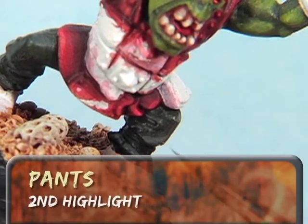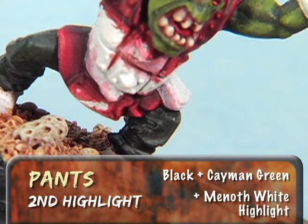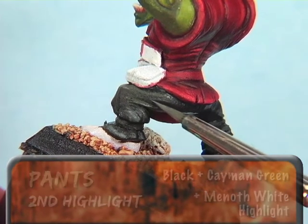For the final highlight, I'll add just a touch of Mannoth White Highlight to the first highlight mixture. I'm going to keep these highlight lines very thin and just on the uppermost edges.